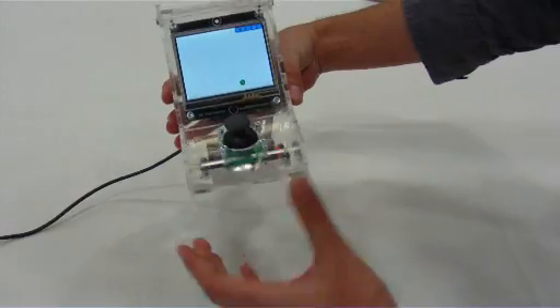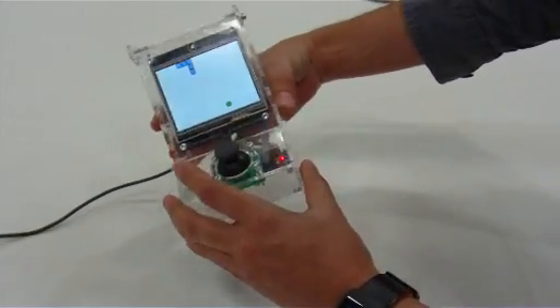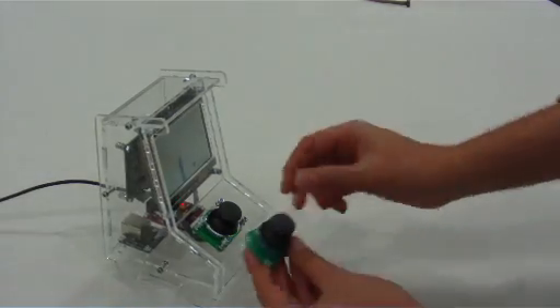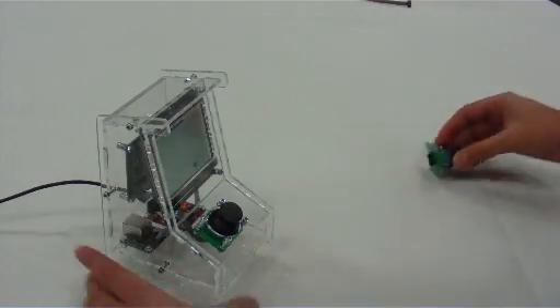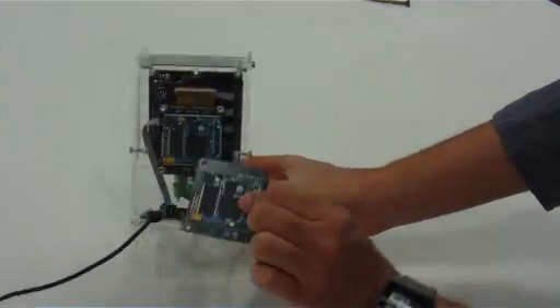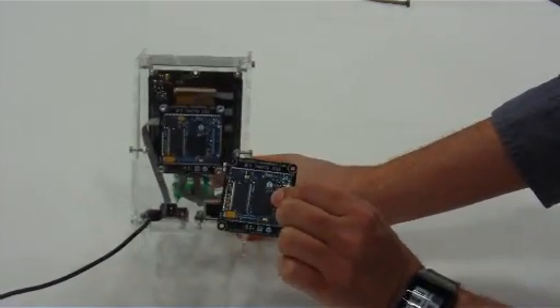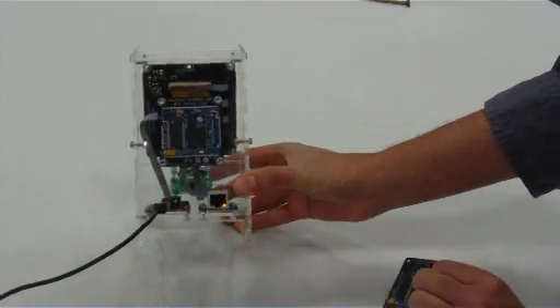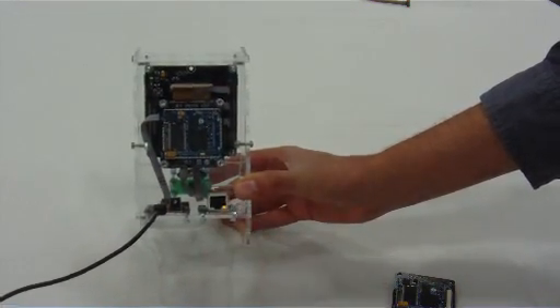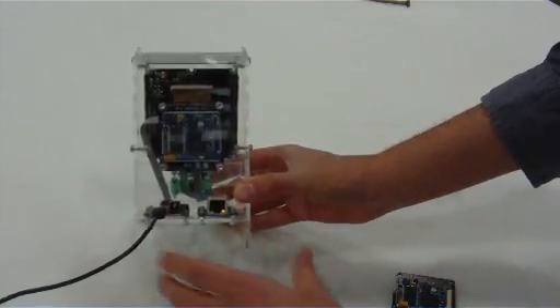That makes it really easy to make different games or different applications for it. Inside it's using a joystick module at the front. At the back we have a mainboard — this is a FEZ Spider mainboard module. It has an ethernet connector that we've added in case you want to make multiplayer games where you have multiple of these playing together.